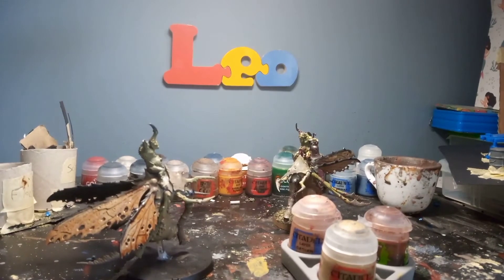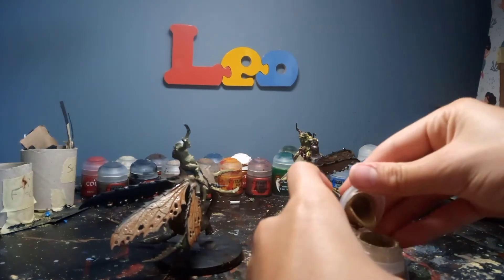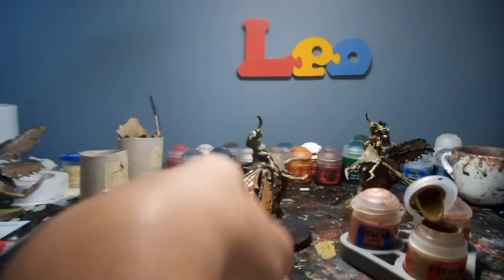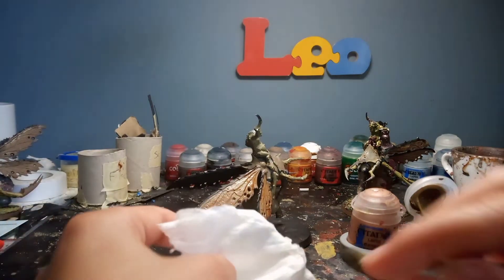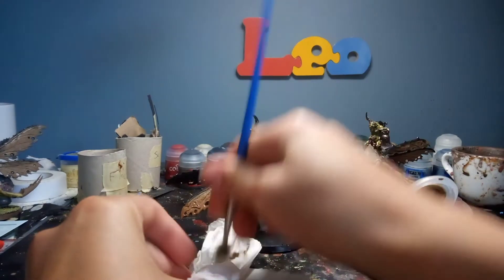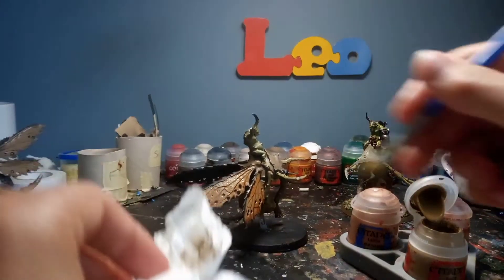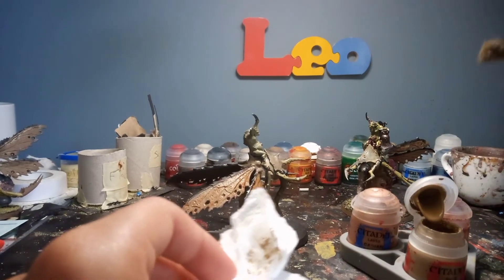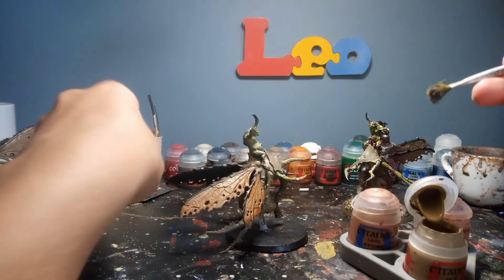Okay, so once you've got it all completely dry — I've got this one ready to do — you're now going to use Xandri Dust. For this I'm just going to be using a dry brush. Get a little bit of paint just on the brush like that, then you're going to want to get a bit of tissue and wipe most of it off, but you still want a little bit of pigment on the brush. I've just got a tiny bit of pigment left on the brush.